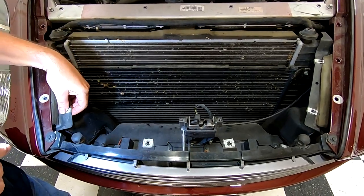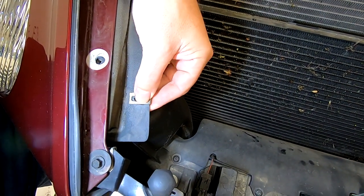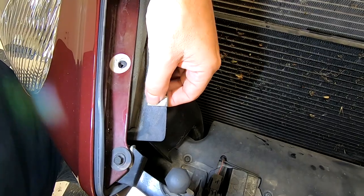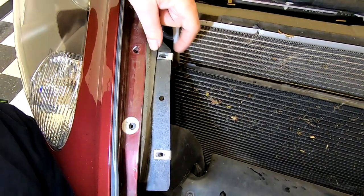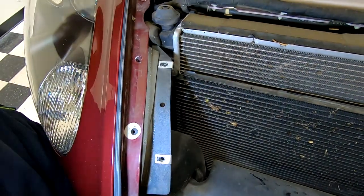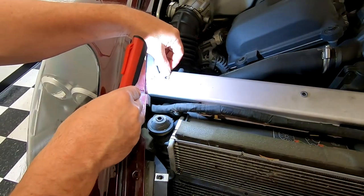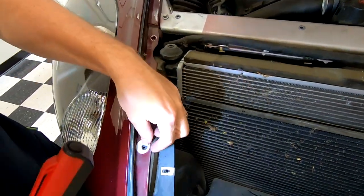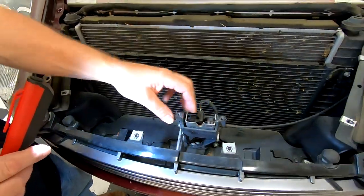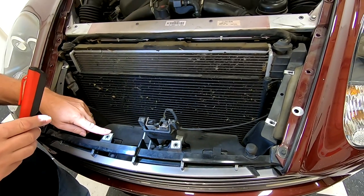It's also a good time to point out that those screws I was removing go into clips — they're not going into nuts or really strong bolts. So when we're putting things back in, we're going to want to be delicate so we don't strip these things out; these can strip pretty easily. Some of them are going into PEM studs that have real threads, but the majority of this stuff is going into flimsy things. So you don't want to go all Hulk and strip these things out, otherwise you're going to be buying some replacement clips too.